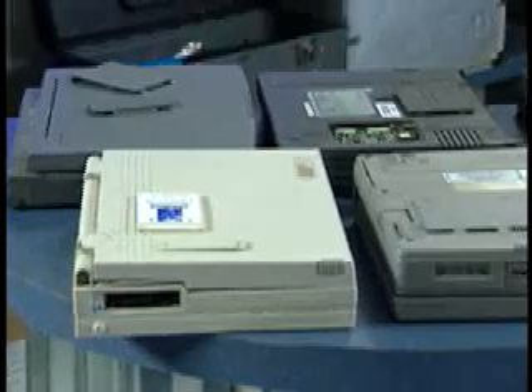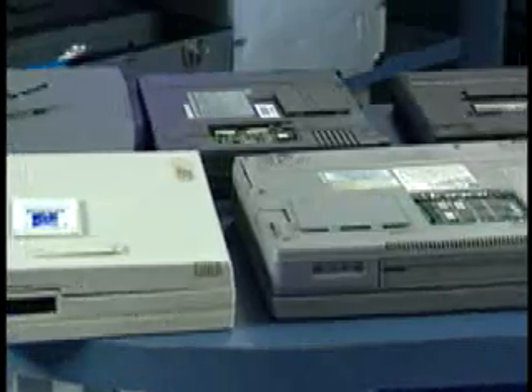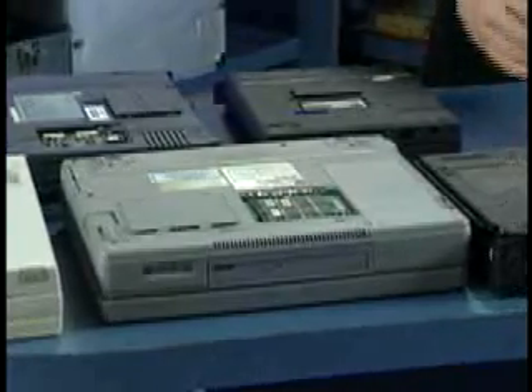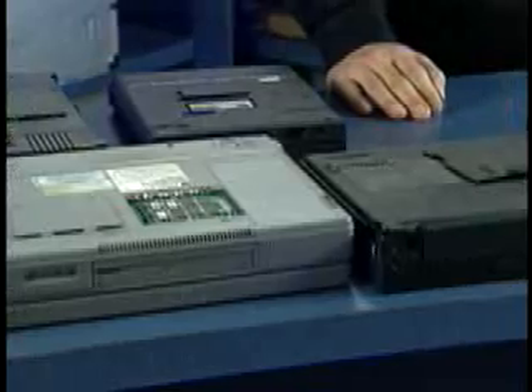One of the easiest upgrades you can perform on your portable or laptop computer is to upgrade the memory. Most manufacturers realize that adding or upgrading memory is something a lot of people will do, so they've made this easy by putting access doors or removable panels on the bottom of the system. In some cases you don't even need any tools, and if you do it's probably nothing more than a simple screwdriver.